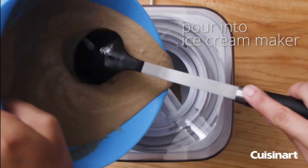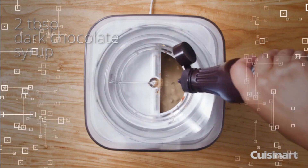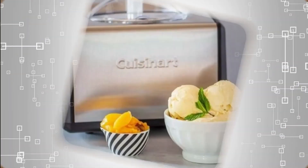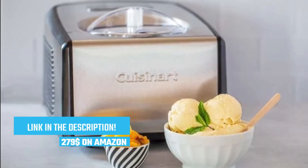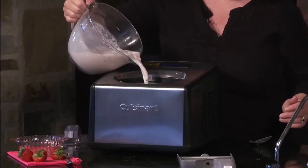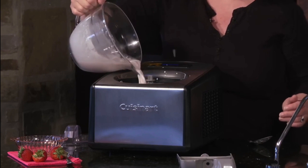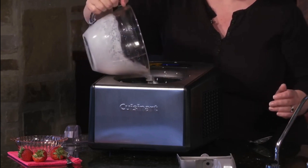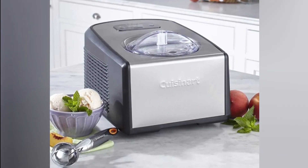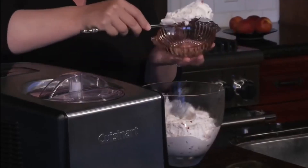It's a versatile appliance that caters to all your frozen dessert desires. The ICE 100 is equipped with a robust motor that ensures consistent and efficient ice cream production, delivering smooth and creamy results that rival the best ice cream parlors. Cleaning up after your ice cream-making adventure is a breeze with the removable parts that are dishwasher-safe. If you're ready to take your homemade ice cream to new heights, the Cuisinart ICE 100 is the ultimate choice.